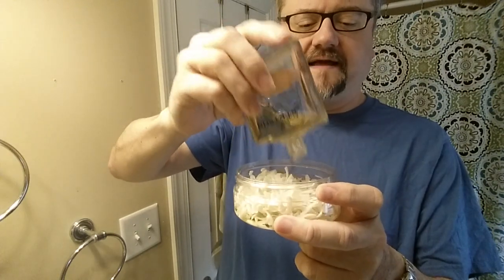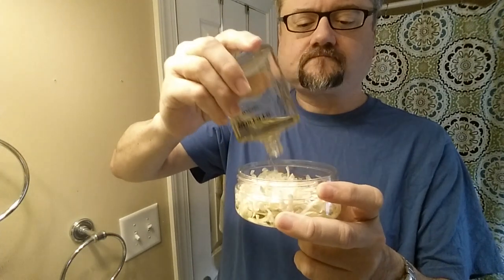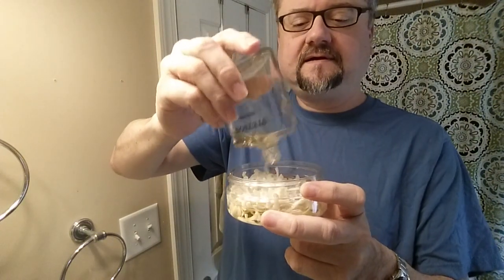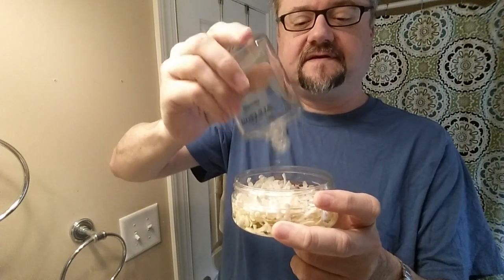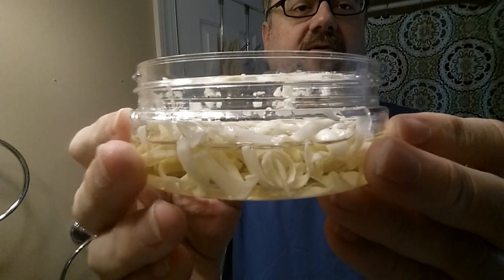Now we've got alcohol in this aftershave, so we need to wait for that alcohol to evaporate. We need to stir it every day — maybe a couple times a day — to help get that alcohol out. The soap shreds will eventually start to absorb the oils and all the fragrance components. Right now you can see there's a whole lot of liquid in there.